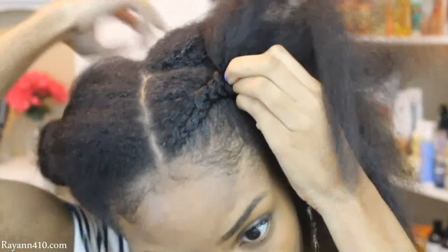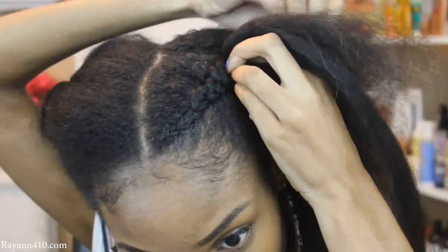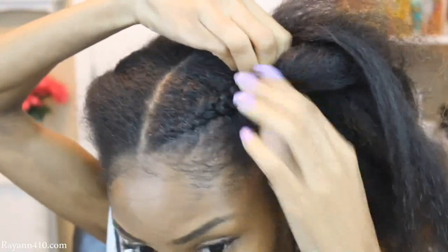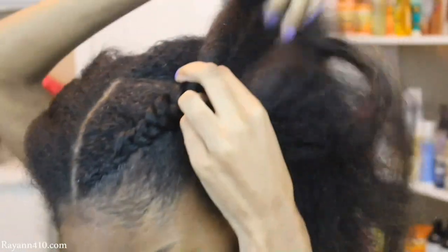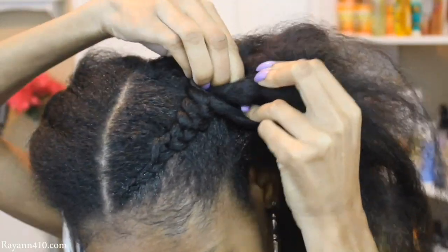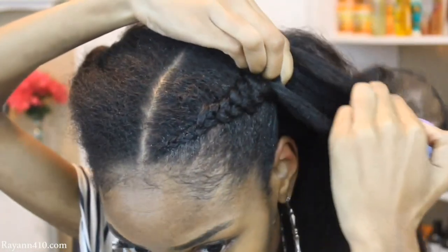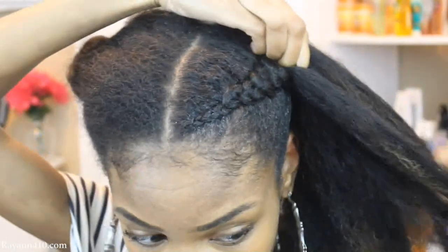Then I'll just go ahead and continue braiding. One thing you definitely want to keep in mind is that you're trying to build and create this braid — you want it to go from the smallest size to the largest size. That way it looks so much more natural. You don't want to add in the hair too early or else it will look more artificial and fake. You pretty much want to create that base braid and add in the extensions towards the end so that it has that nice natural look.